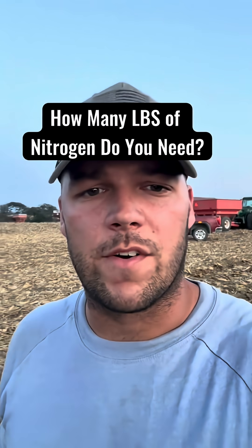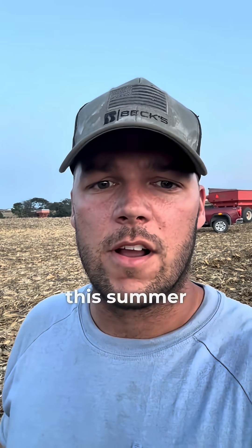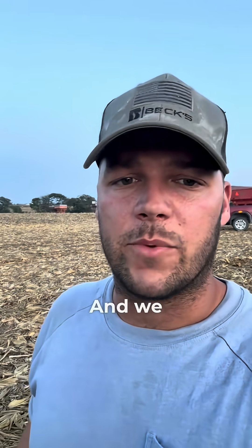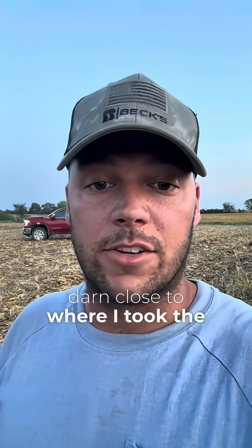Good evening everybody, this is Chris with A Better Way to Farm. I'm going to do a quick result response to the video I did this summer on nitrogen use efficiency. We have officially started harvest, got the first field out, and I am standing pretty close to where I took the previous video.